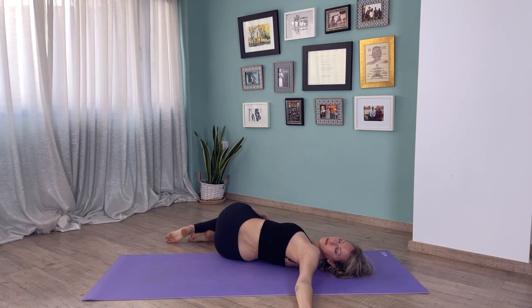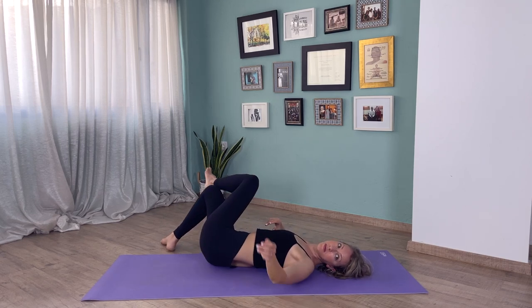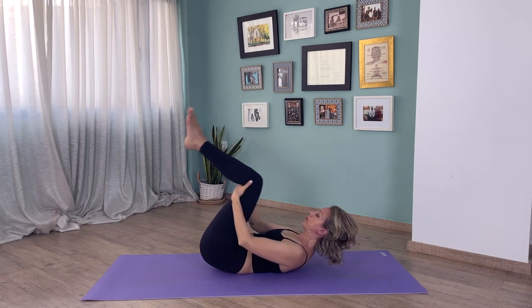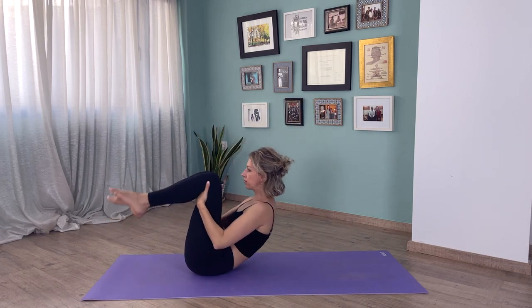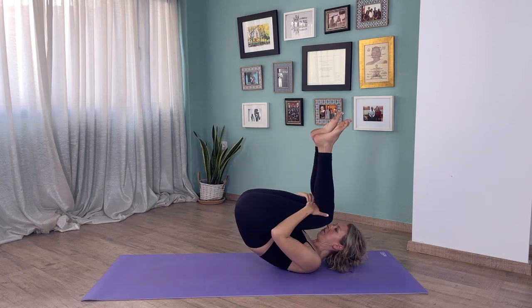A few breaths here. Inhale to the center. Switch the legs — bring your left leg over the right and turn to the right. If you want, you can bring your right hand over your knees to encourage the stretch if that feels right for you. A few breaths here, and slowly come to the center. Inhale come up — you can roll back: inhale come up, exhale back. This is a really nice massage for all of the spine.